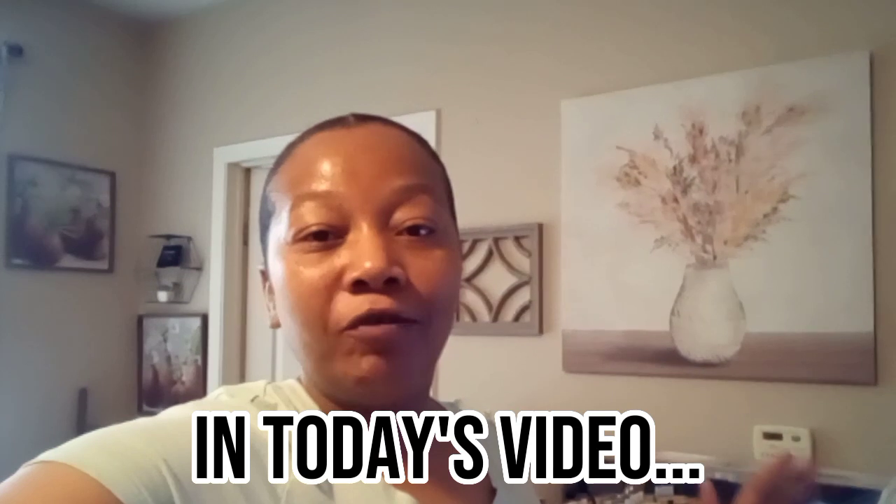Welcome back to the channel. Today's video is going to be another declutter — getting everything organized and clean and back to its normal state. It's going to be a smaller declutter video. I want to do these types of videos because I know it's reaching a lot of people, including myself. The cleanliness of your home is also affecting your mind, with everything that's going on.